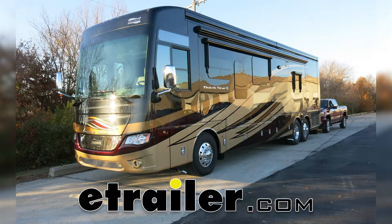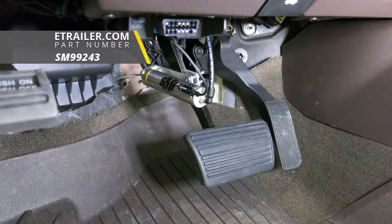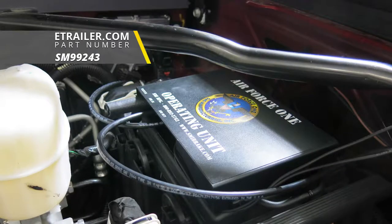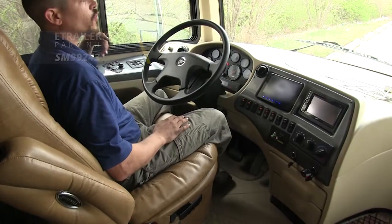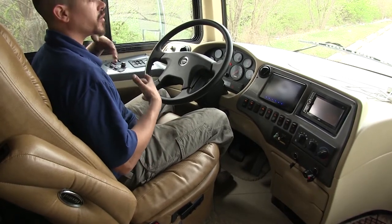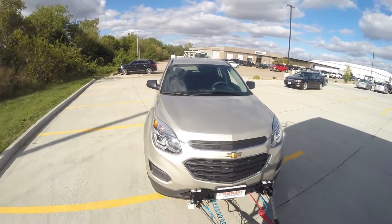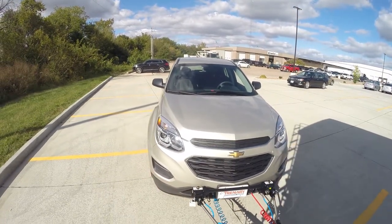Today on our 2018 GMC Sierra 2500 we're going to be taking a look at the SMI Air Force One supplemental braking system for motorhomes with air brakes, part number SM99243. The Air Force One is a proportional braking system that takes the air pressure from your motorhome's air brakes and applies it to the towed vehicle's brakes so it matches up perfectly.